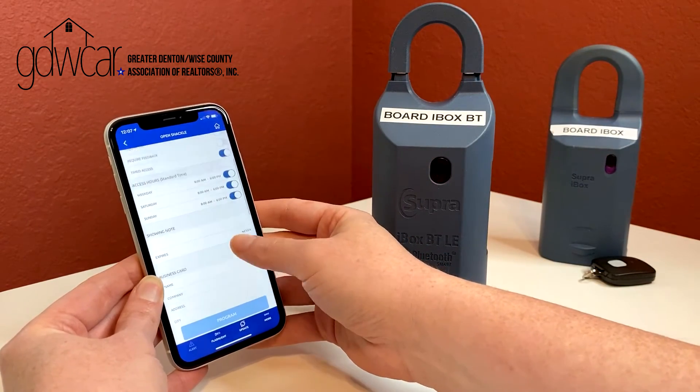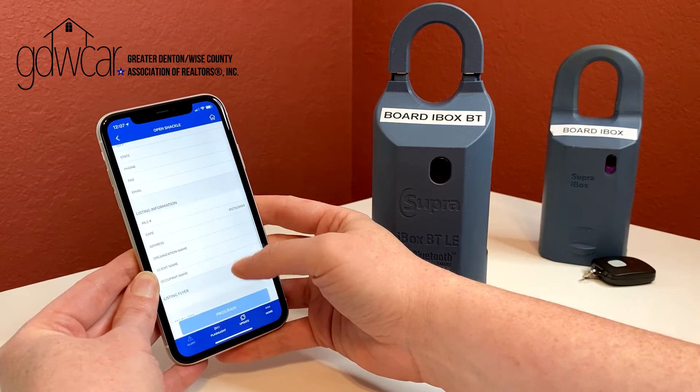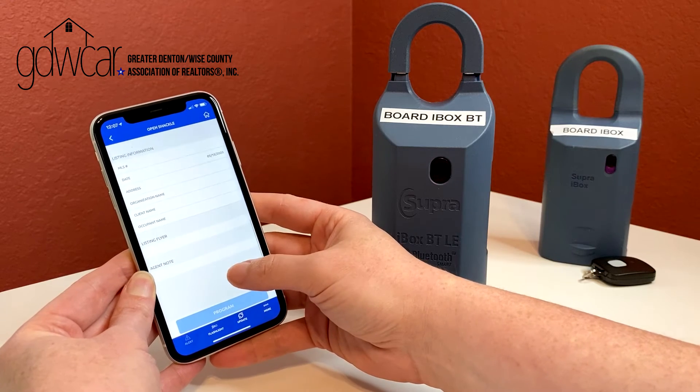While on the screen, you have the ability to add information and program the box. This is optional and not necessary to the function of your keybox.